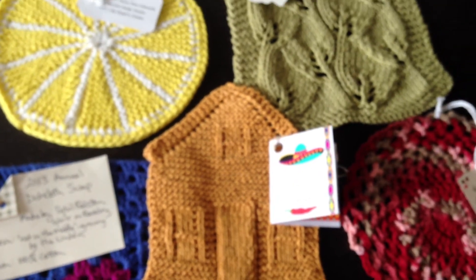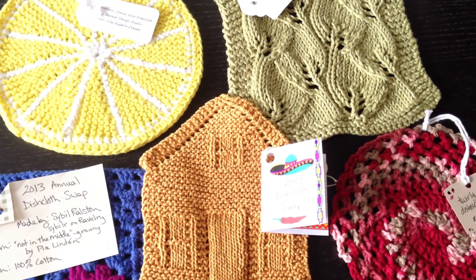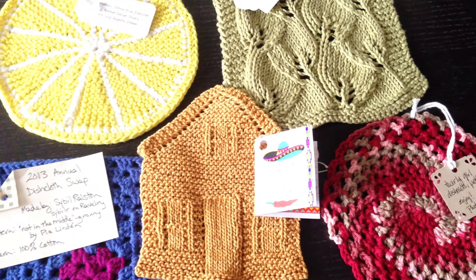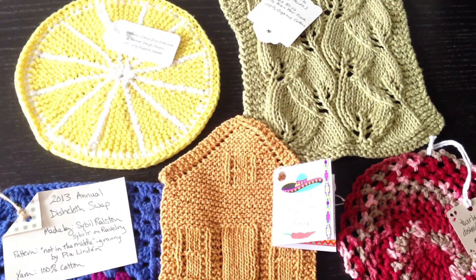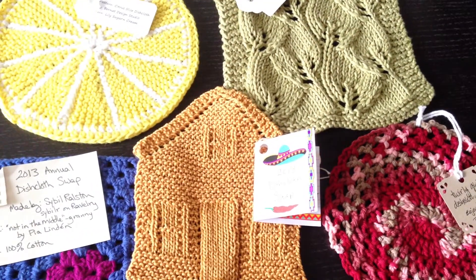So these are my five that I received in the swap. And I have a video of the five I sent in. So here they are. And I can't wait for next year. Thanks.